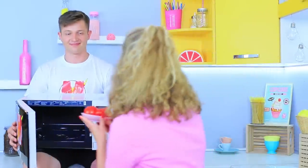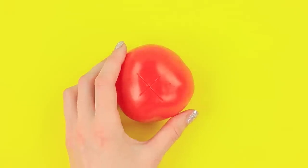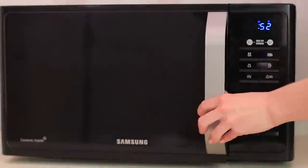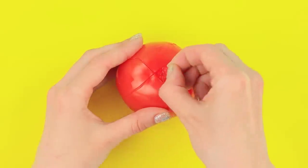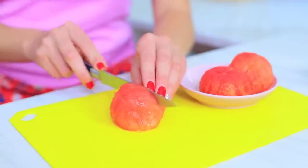And what about tomato skin? Can you make it disappear? Of course! Cut a cross on a tomato using a knife. Place it into a bowl of water and microwave it for one minute. After that you can easily remove the skin! The trick worked — the tomatoes look so soft!